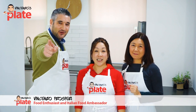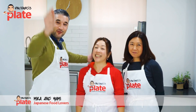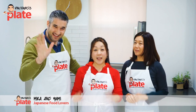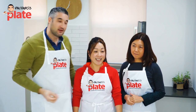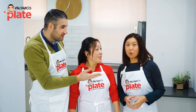Hi and welcome to Vincenzo's Strange and Friends! Today, help me welcome two great Japanese friends, Mika and Yumi! Give a big like and comment for the beautiful ladies. Today they're going to take us to Japan because we are making one of the most popular Japanese dishes around the world, which is gyoza.